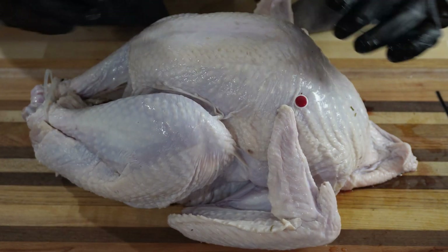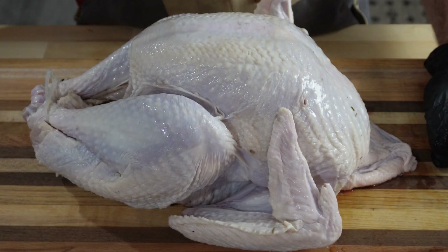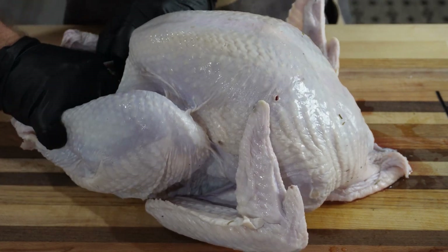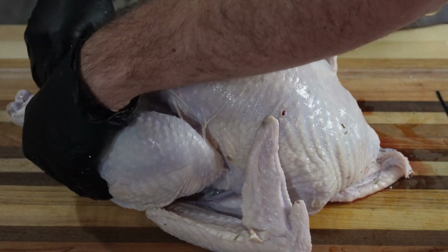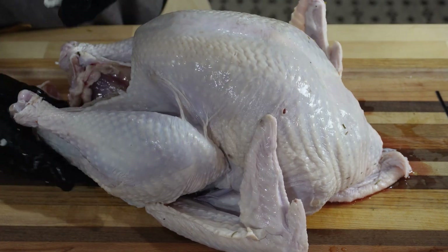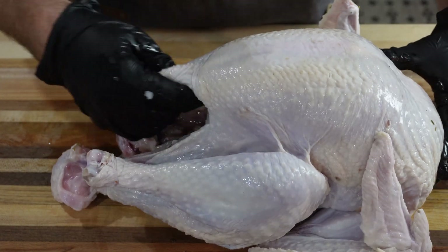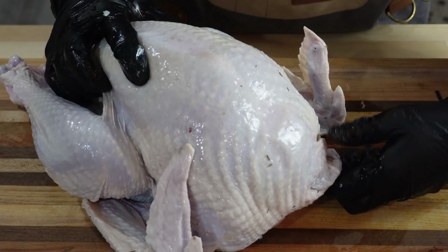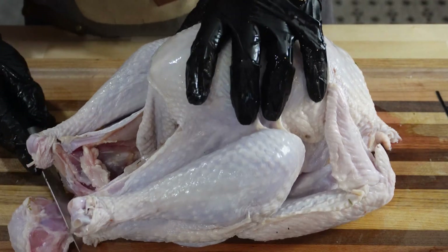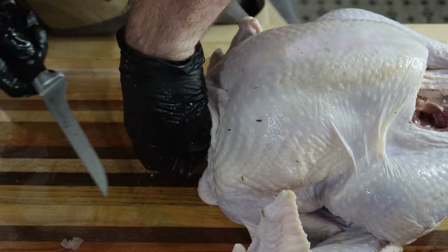First things first, I'm going to remove this little clip because that's not needed. I'm going to undo this turkey's feet and give him some freedom. Guys, this brine smells so good — the herbs and spices this thing has been sitting in for the last 18-ish hours. I'm going to cut off this hook, this part will not last during a smoke. We're going to trim up some of this excess skin so we can get some seasoning on the inside.